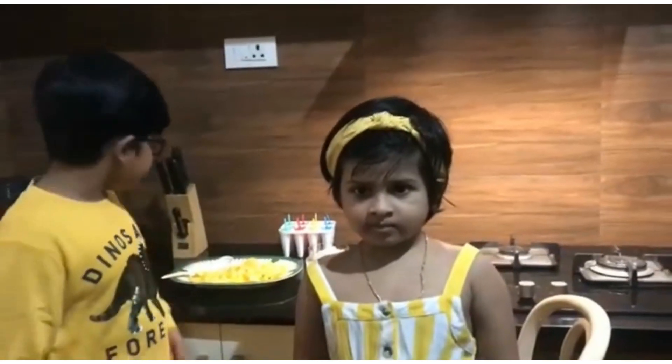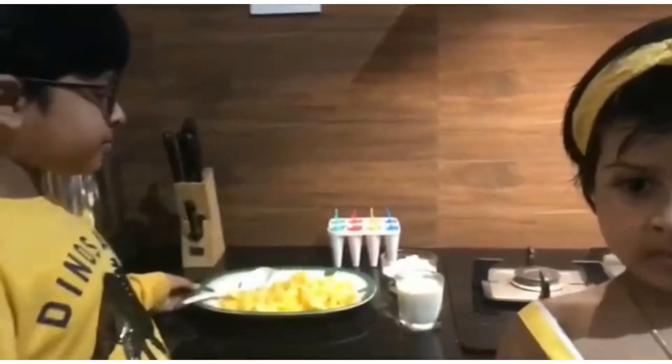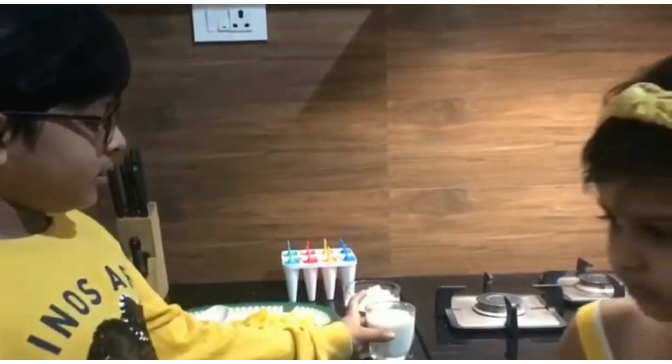Hi friends. Today we are going to make pineapple popsicles. Let me introduce the ingredients. We need pineapple chunks, sugar, and milk.